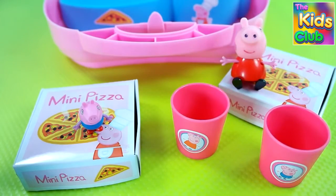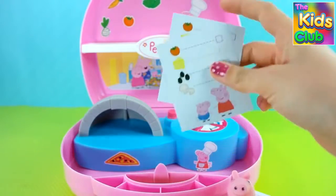When you're done playing with the mini pizzeria, you can put everything inside the carry case!